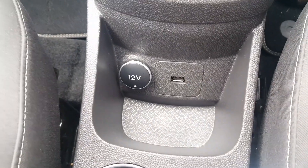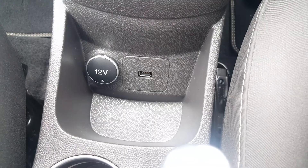You've got a USB and 12 volt socket there to charge an external device or play music from an external device.